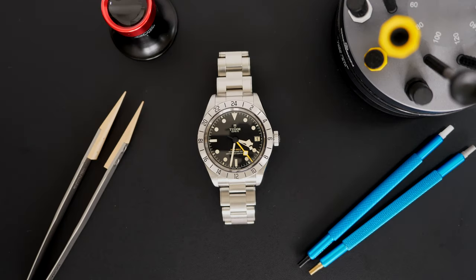Hello dear watch lover and welcome to the French Watch Collector. Today on the bench there is a brand new watch — as you can see, it's a Tudor Black Bay Pro.